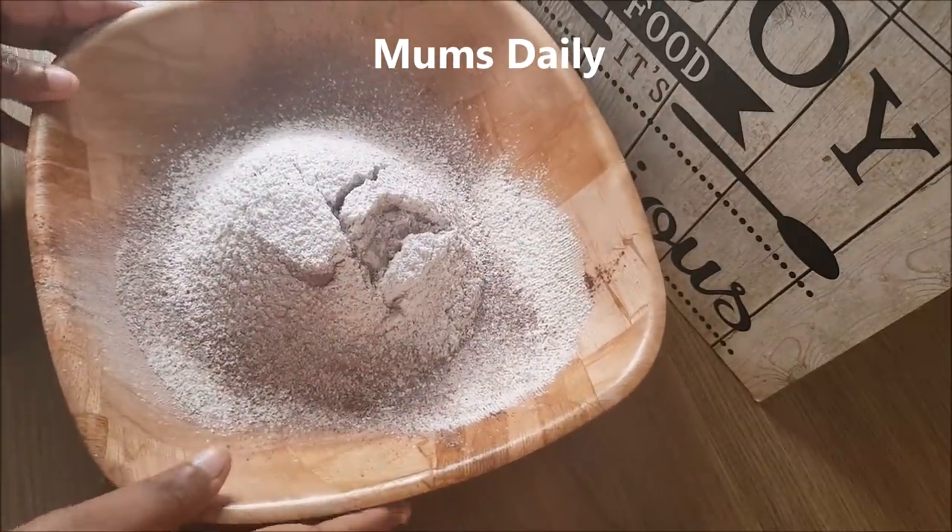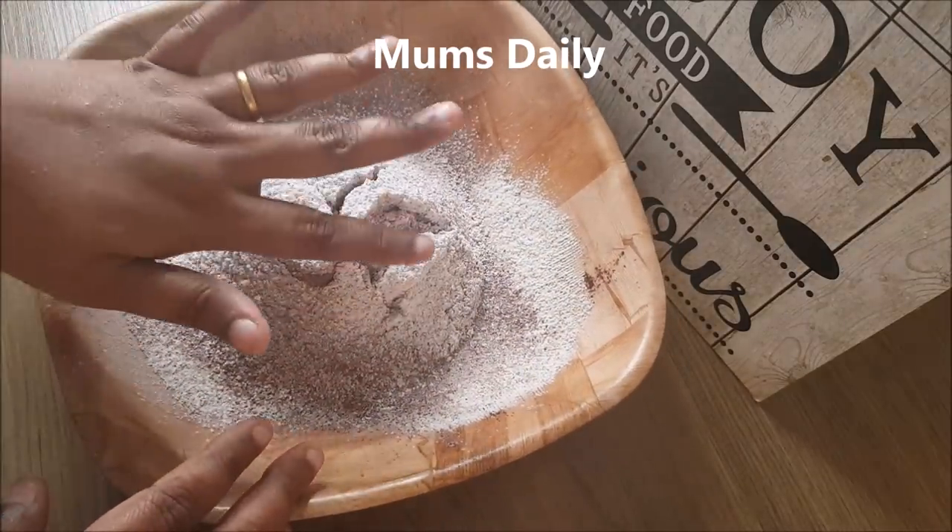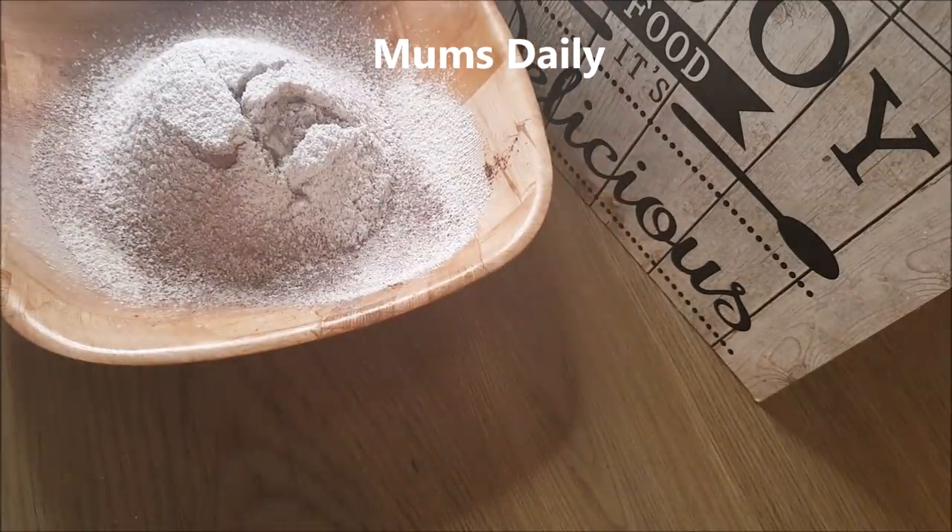That is not right for the cake — it should be soft. Now we will make a nice smooth mix of the dry ingredients.